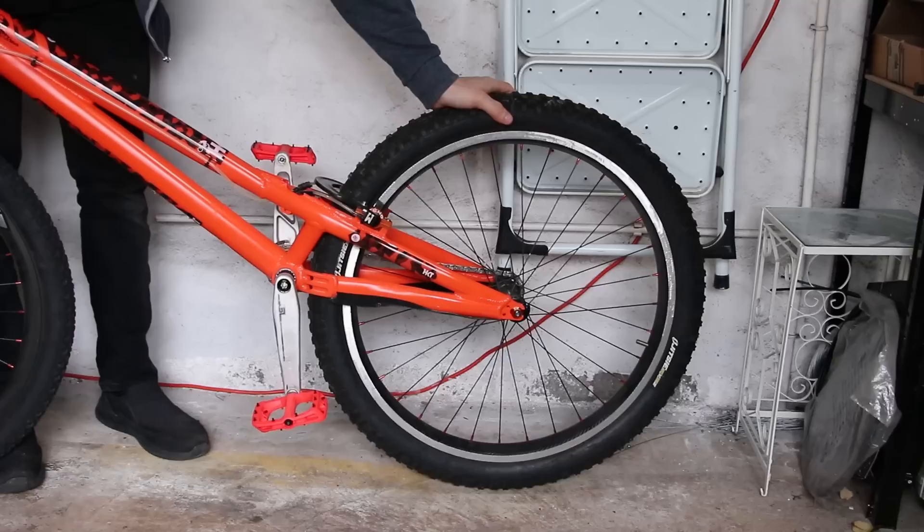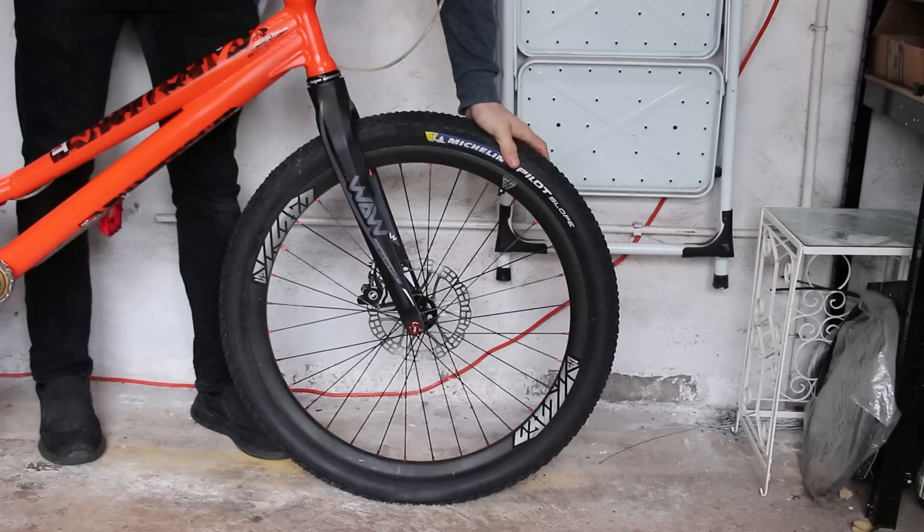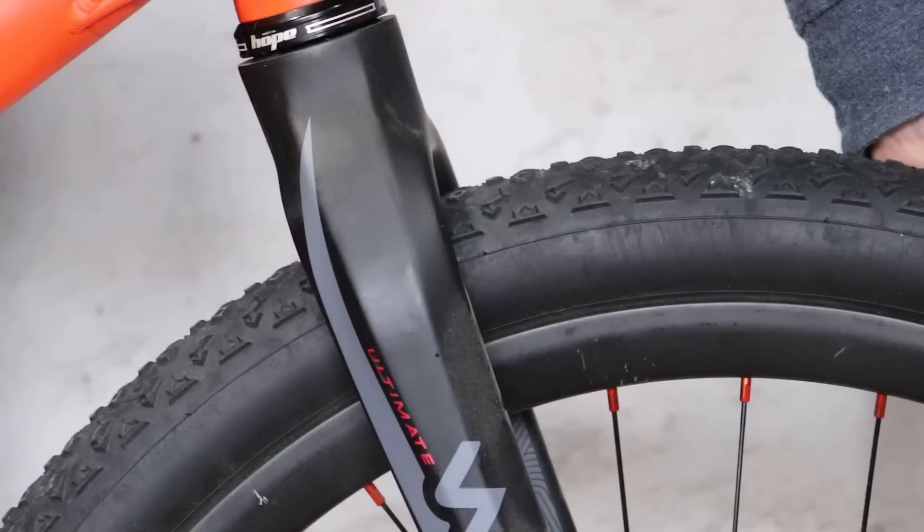I usually run a rear rim brake and front disc on my comp bikes. The advantage of a rim brake is that by locking the wheel at the outermost part, you get the most precise control, because there's no movement from the pads or the spokes. Whereas locking the wheel from the centre gives some movement at the outside of the wheel, which can be off-putting.